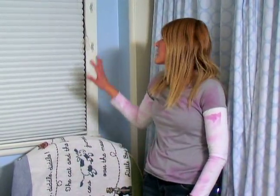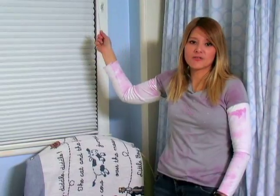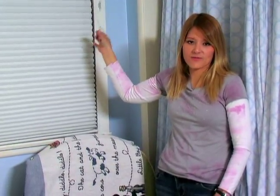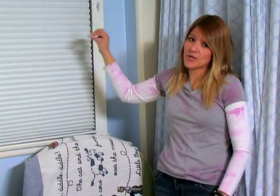Hi, I'm Karina Fraley for Expert Village and today I'm giving you some advice on baby proofing your bedroom. You want to be very sure that you have secured any cords on any sort of blinds in any room in your house. These are very serious strangulation hazards for a child. They can very quickly become entangled in them and strangle in them.